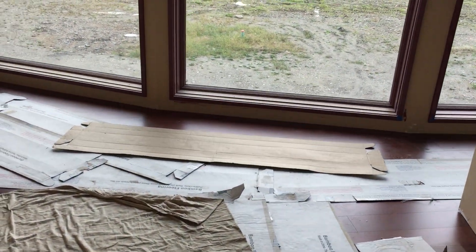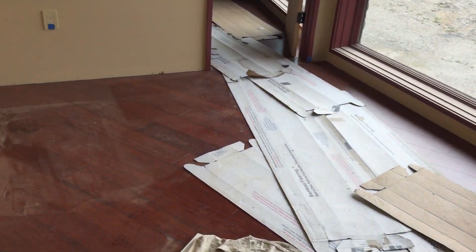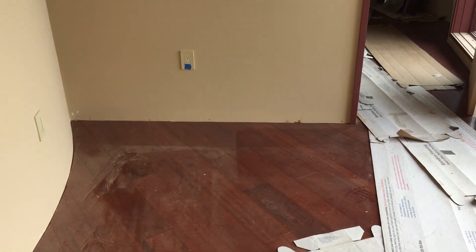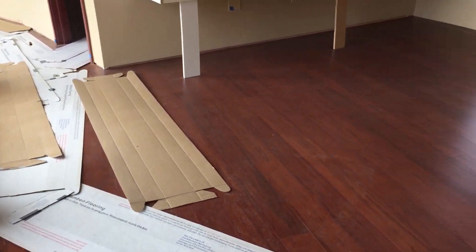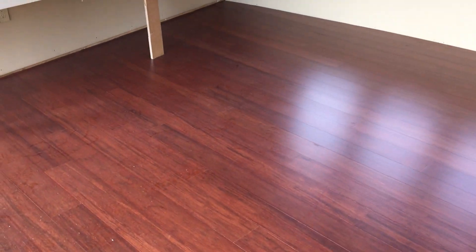Enough with the stairs — we're going to continue upstairs and just walk around a little bit more. As you can see, more progress. The floors all seem to be done, looking pretty good. Needs baseboards, a little clean up, nothing crazy. Then over in here in the office — again, I think I've shown a video of this recently, but this turned out really good.